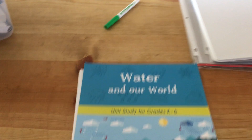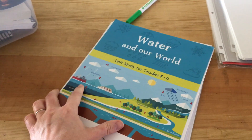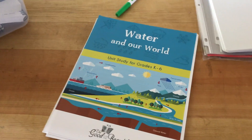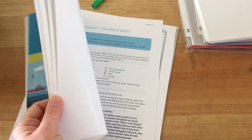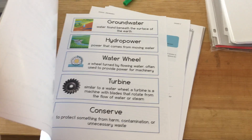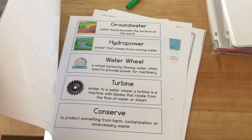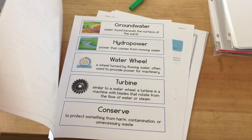It's shrink wrapped into a nice little bundle. But the reason why they come like this instead of bound like the other courses is because you're going to want to cut up some of the pages into little mini books. You're going to cut some of them into vocabulary cards and hang those up on your science wall.